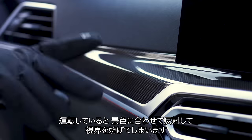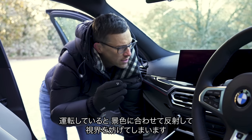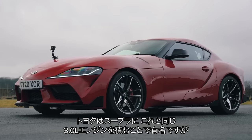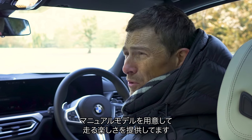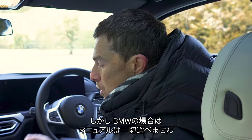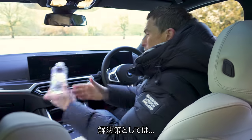Fourth, this carbon fibre trim looks nice but it's very shiny and therefore very reflective, so when you're driving along you get reflections of what you're passing flickering in your peripheral vision, which is distracting. Fifth, we all know Toyota uses this very three-litre straight-six BMW engine in the Supra and made that car more fun to drive by fitting a manual gearbox — unfortunately you can't get this BMW with a manual gearbox, which is a shame.